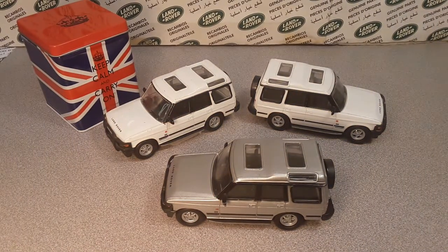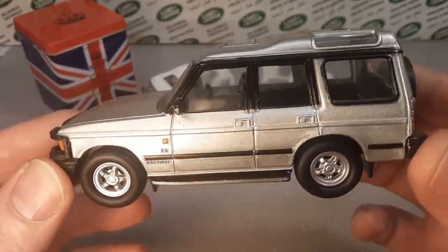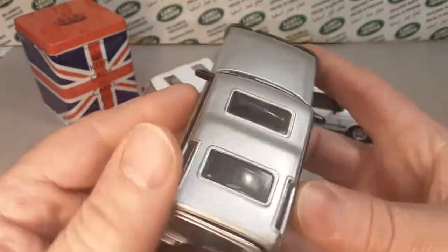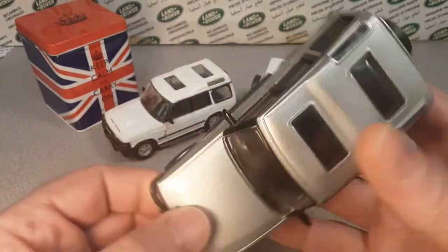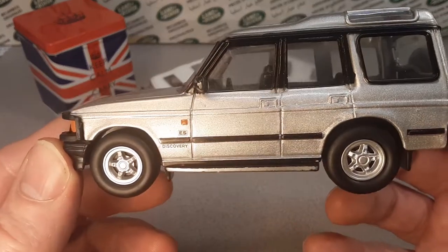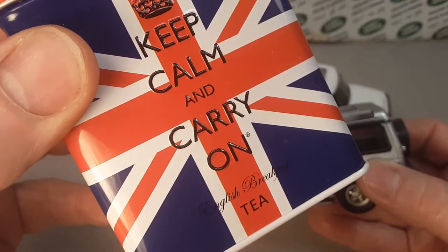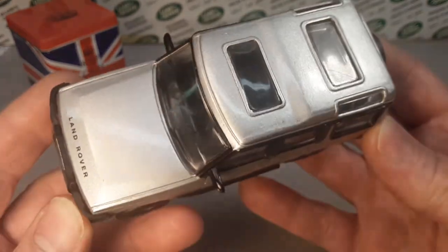G'day, g'day! How the heck are ya? Welcome to Roverland! This is your friend Dano, and have I got something for you today. We're taking a look at some different models today at Discovery on Roverland, the channel that's anything and everything about Land Rover. Hopefully you're doing well, and as always, keep calm and carry on — that's our motto for these trying days.